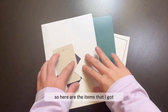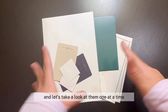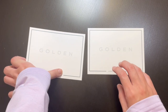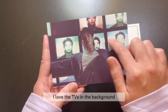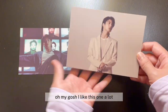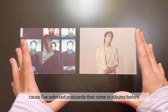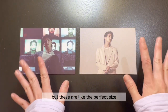Here are the items that I got — they're all face down right now. Let's take a look at them one at a time. Starting over here, I think we have two postcards. They all say the same thing on the back. Let's see which ones I pull. Oh, I love this one — it looks really cool. I love the TVs in the background. Let's look at this one — oh my gosh, I like this one a lot. Something I really like about these postcards is that they're not too big. I've unboxed postcards that come in albums before and they were super big and I didn't know where to put them, but these are like the perfect size.